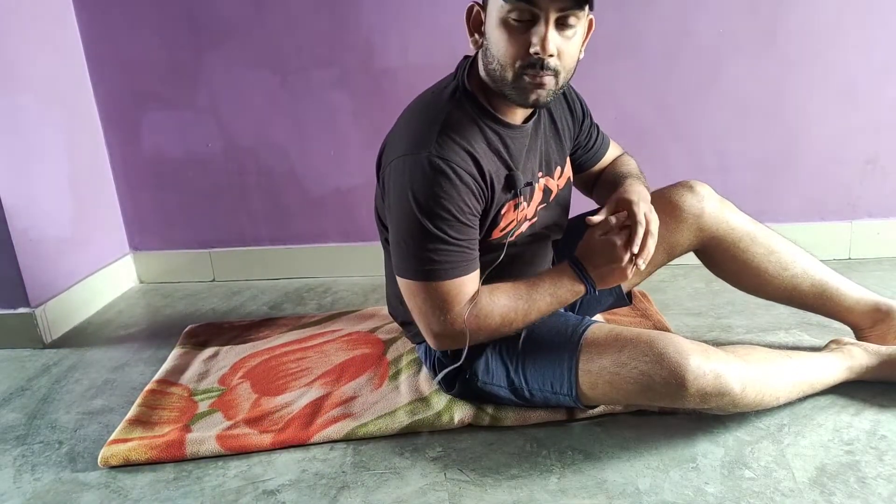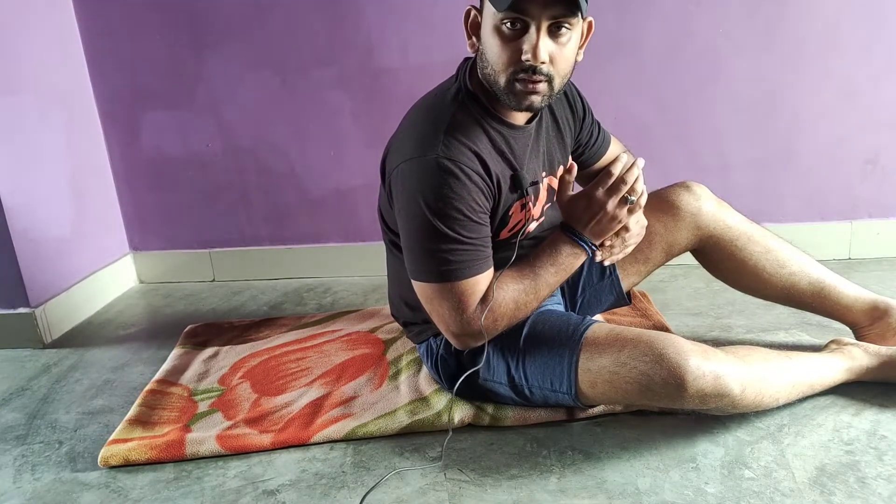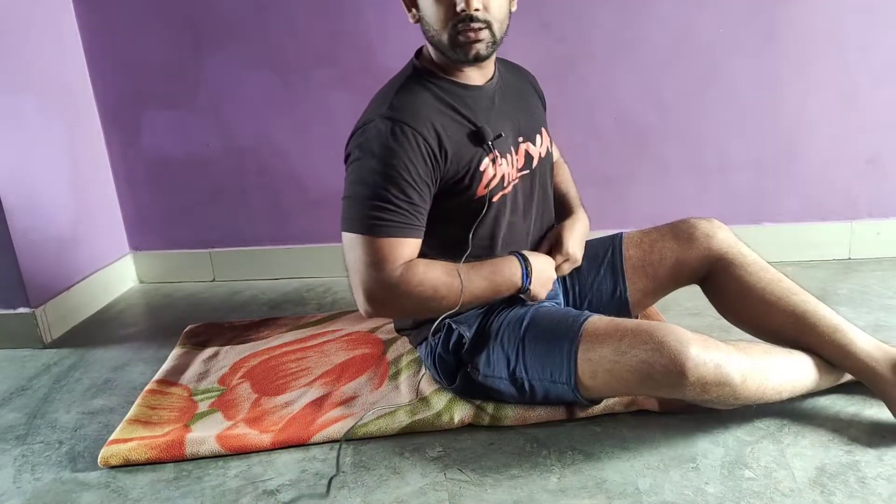Friends, you have to take 10-15 repetitions of this and perform this exercise 3 times. So friends, you can do these 3 easy exercises at home and you can reduce your fat.